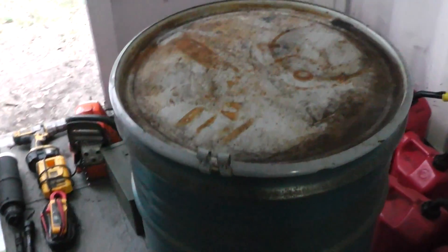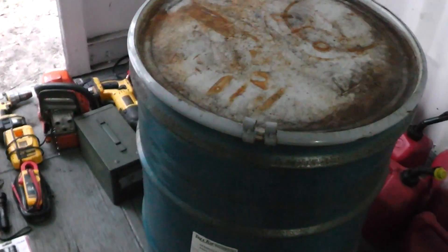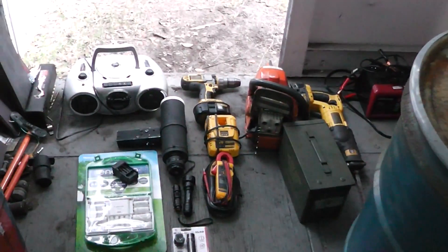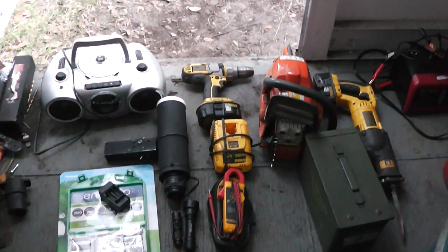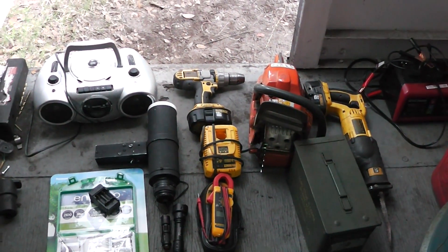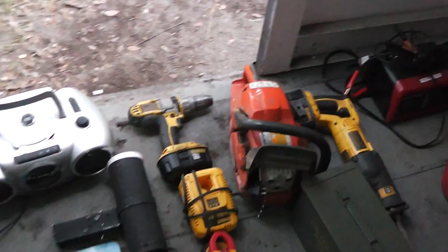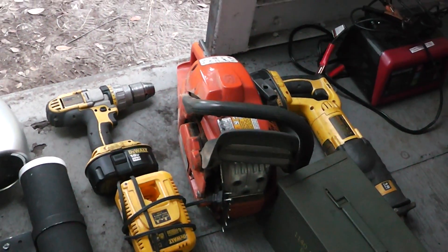I'll open it up in a second. I've got it lined with cardboard and some packing down at the bottom, but you want to insulate the metal from the stuff you're sticking in there. I've got a couple items here that would probably be beneficial in a grid-down event or an EMP, and one of the main things would be that chainsaw right there.